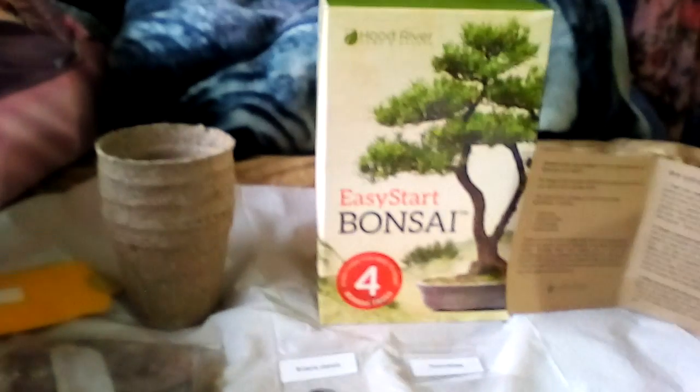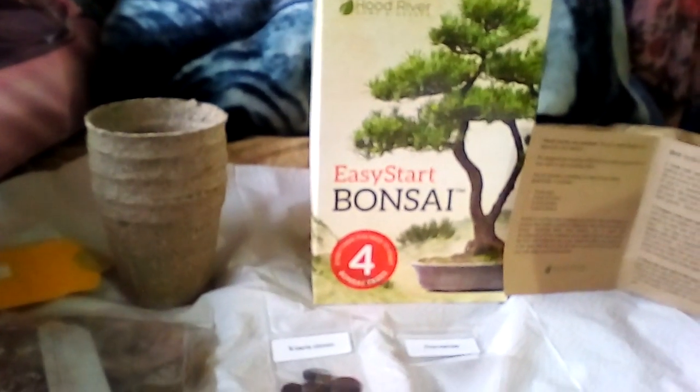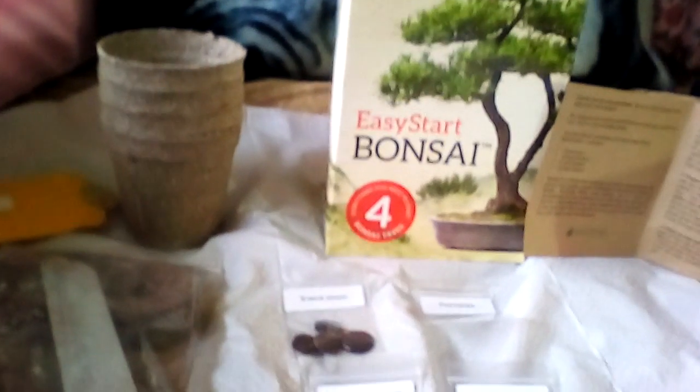I've been fascinated with bonsai trees ever since I was a little girl, and they've always been so expensive. So when I saw this kit and got such a great deal — it's so affordable — you get four different types of trees.